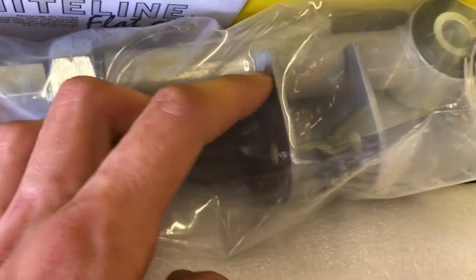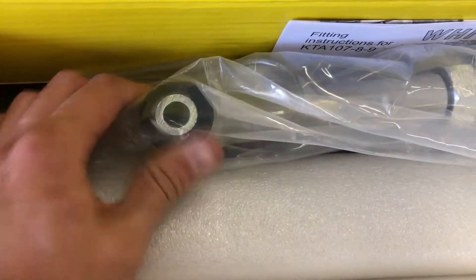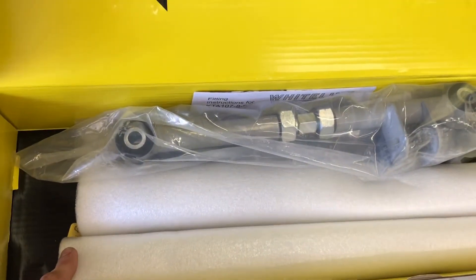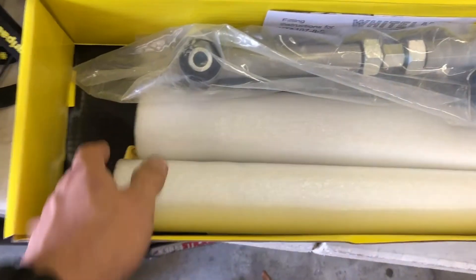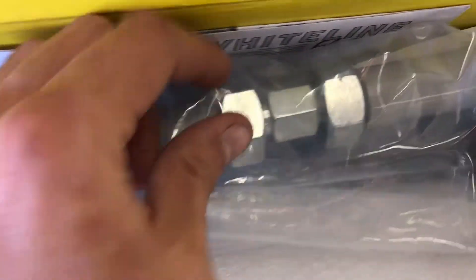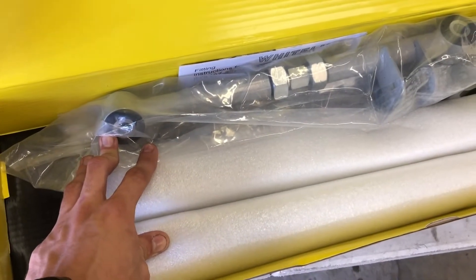Once we have everything apart we can compare the sizing, but from memory the factory ones are extremely thin compared to the beefy ones we have here. We've got a really nice reinforced sway bar mount and some really nice polyurethane bushing inserts. What that's going to do is basically get rid of all the rubber in the rear and allow us to dial in our alignment a lot more efficiently.